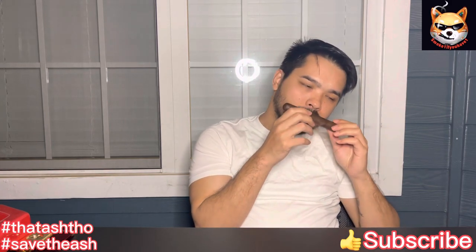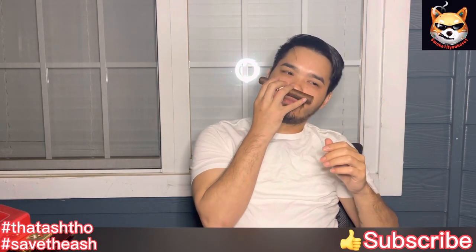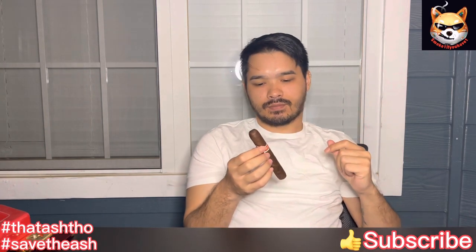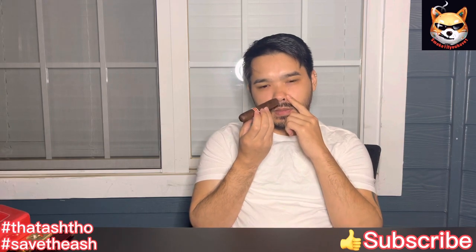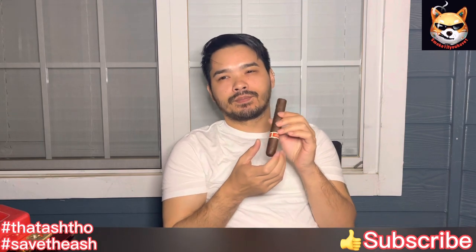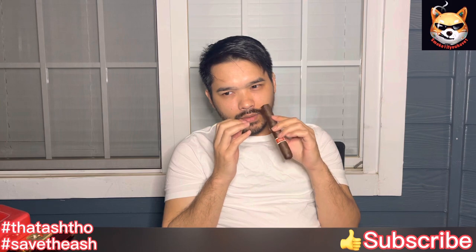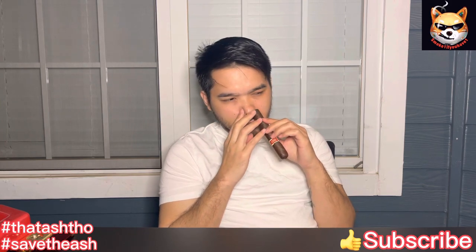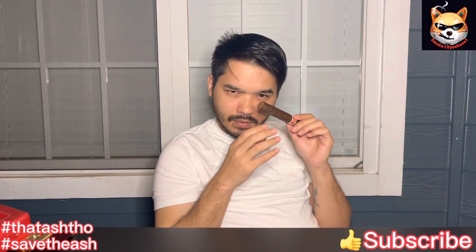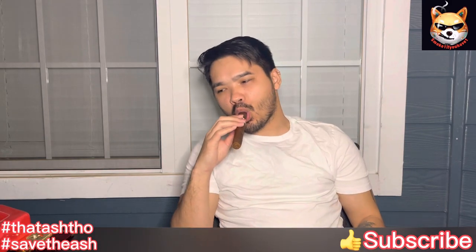On the pre-light, getting barnyard, a little sweet caramel, and that's about it. A little more chocolate, vanilla, cream, and a meatiness to it. All right, let's cut it and light it.